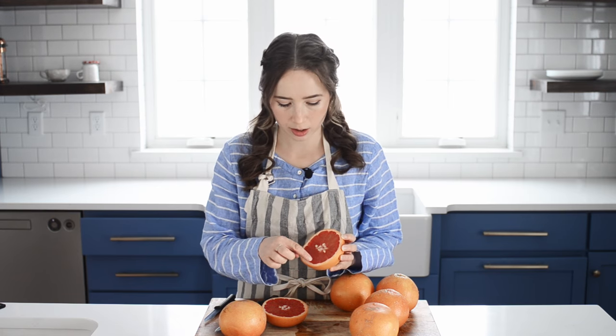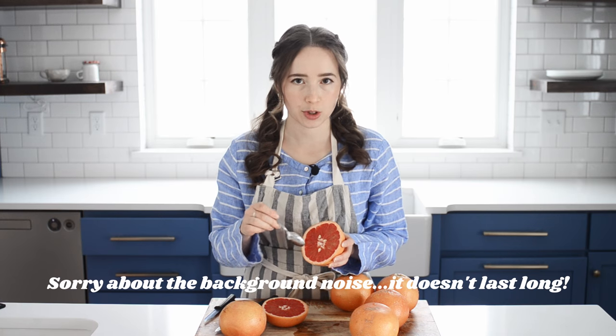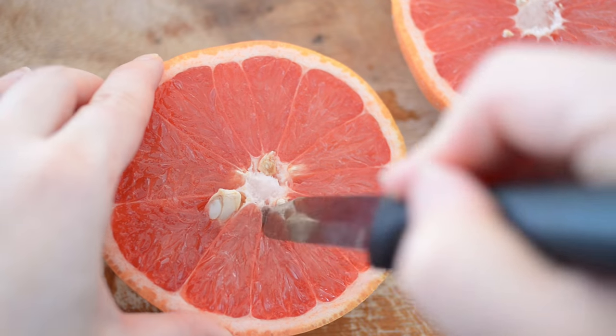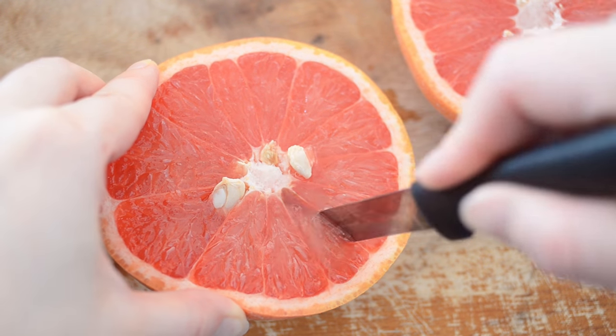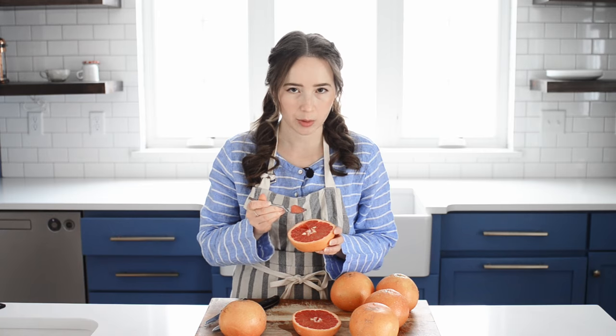As you can see, when you cut a grapefruit in half there are little sections divided by a membrane. You can just dig in there with a spoon to scoop out the flesh, but it's actually a lot easier if you take a knife and run it around each section before you scoop it out. You just go around each section with your knife, and then when you go in with your spoon it will just pop right out. Instead of a knife, you can use a grapefruit spoon for this method if you already own one.